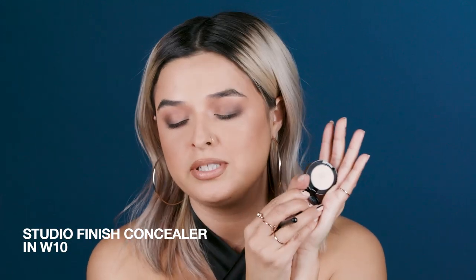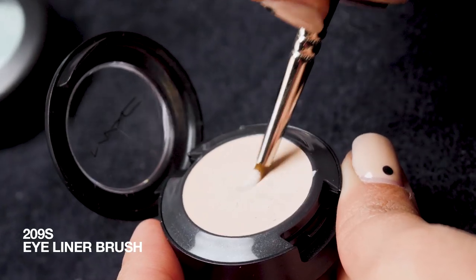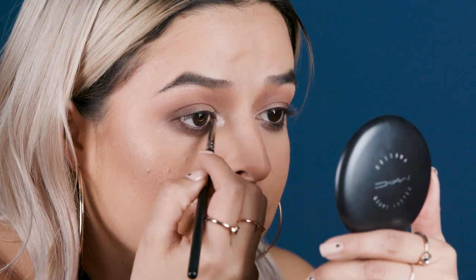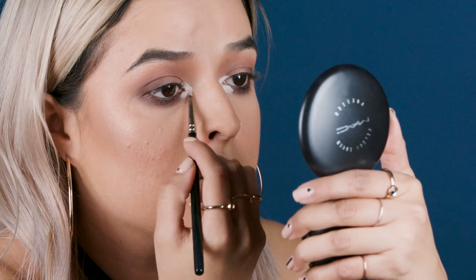We're going to work on this inner corner. One of my favorite things to do is color in the inner corner. Because of my shape, I have to be very strategic on where I put color, and I find that this little spot right here just works perfect for my eye shape. So again, we need a base — Studio Finish W10. The lightest shade you can find in this stuff is magical. 209 brush. I am going to apply my Studio Finish concealer, and I'm being very generous. It's going to look wild, but it's a part of the process, and in the end it's worth it.